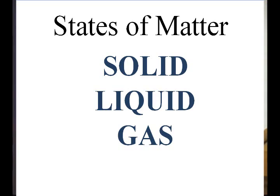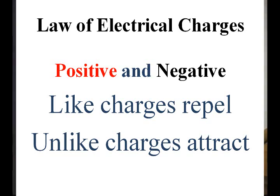Now we talk about electrical charges. One of the basic laws is that like charges repel and unlike charges attract. A positive charge is an absence of electrons, and a negative charge is an abundance of electrons. A negative charge will be attracted to a positive charge, but two negative charges will repel, and two positive charges will also repel each other.